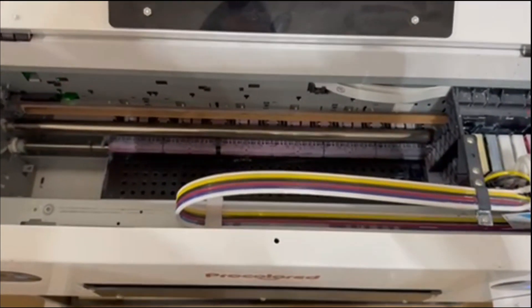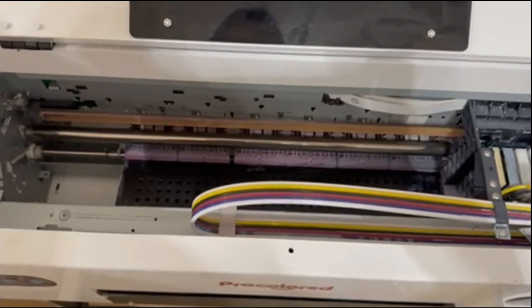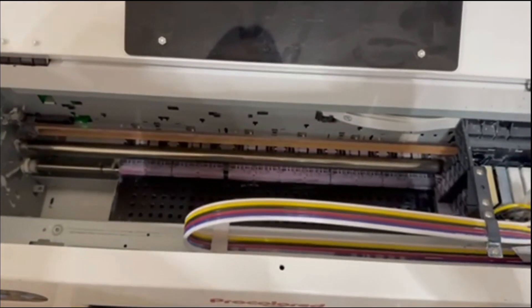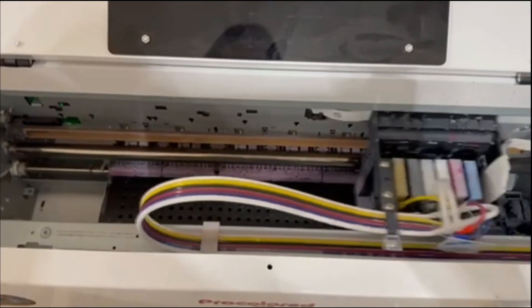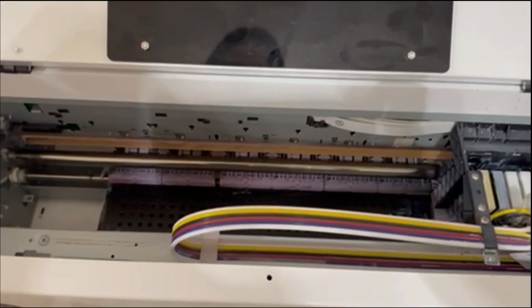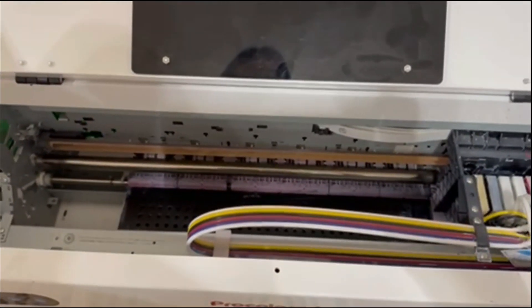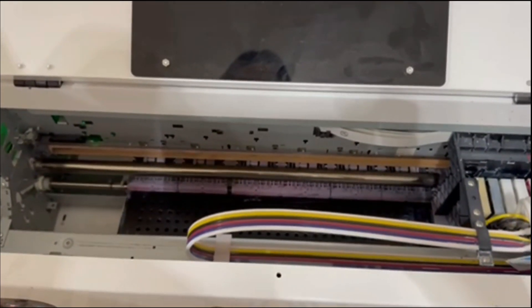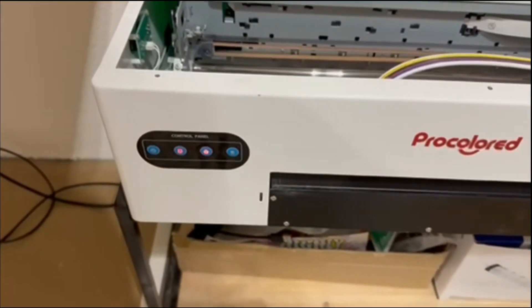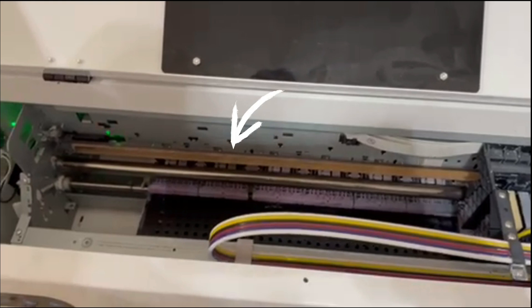We're going to solve this puzzle. You can hear a squeegee sound when the cleaner is trying to move. So now it's about the cabin station — it's trying to move to the left. Most people will tell you that you need to clean this clear belt right here, but I don't think that's the case.